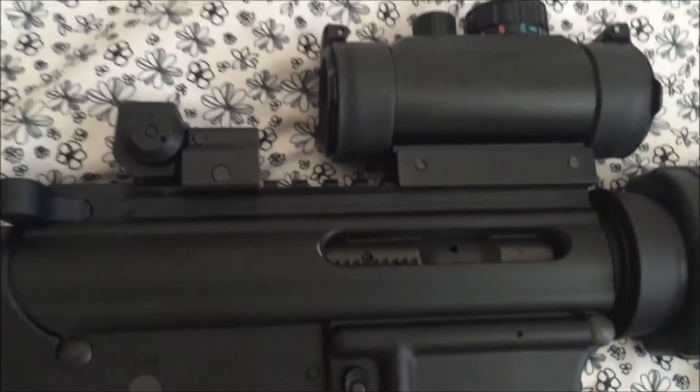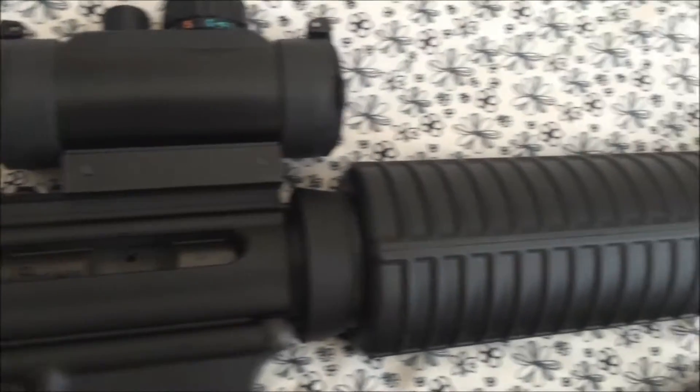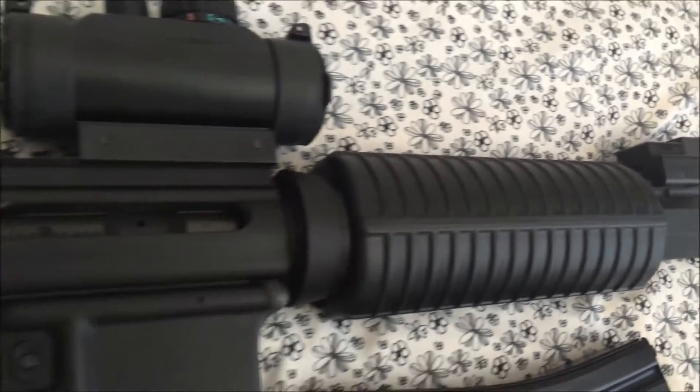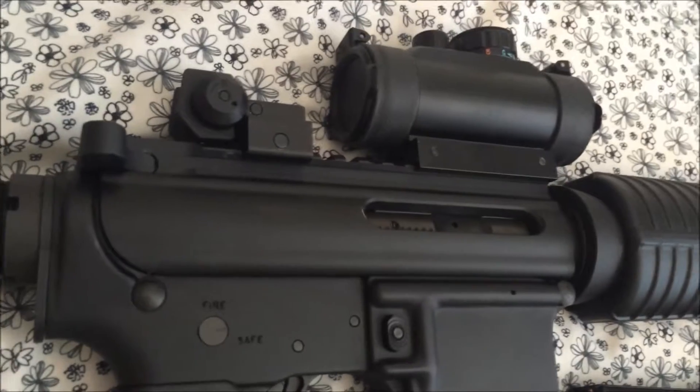Up next we have the upper receiver. The upper receiver is where the DPMS Sportable differentiates from most AR-15s out there on the market, primarily due to its cosmetic features.